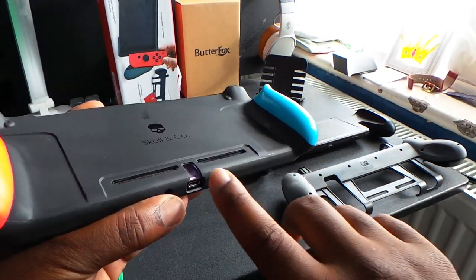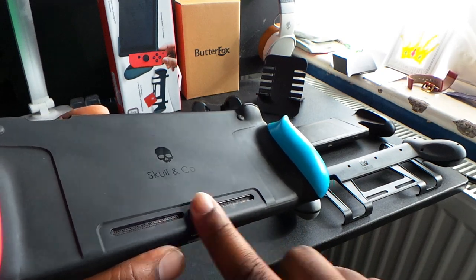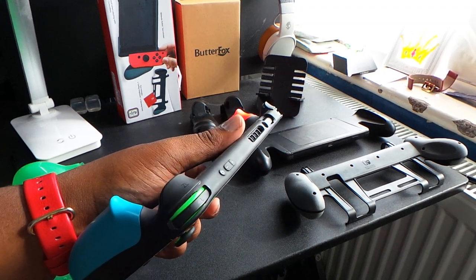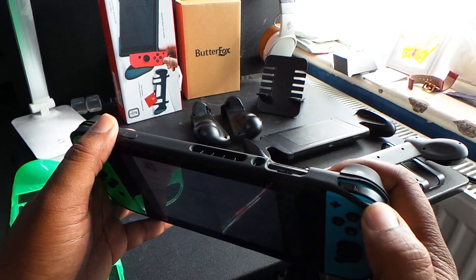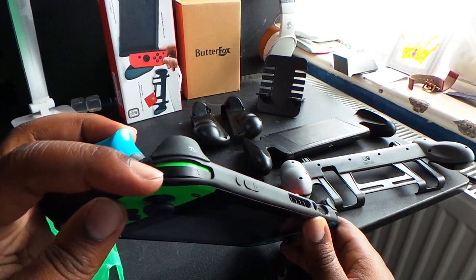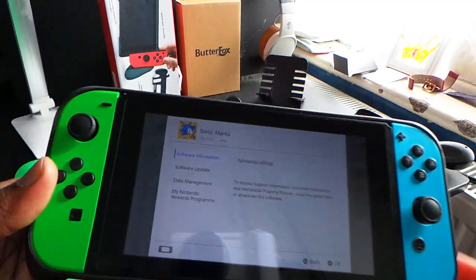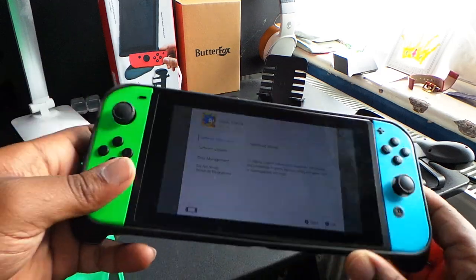The only thing you don't have access to is the kickstand, but one really good thing is that this case is actually dockable — you can put the Nintendo Switch in the dock with this case on because of the design at the bottom, which is cool. It is medium-hard difficulty to take off. One issue is that the case covers the ZR, ZL, L, and R shoulder buttons. I didn't like the way it covered the L and R buttons — they felt spongy and weren't letting the buttons be as clicky as normal — so I made a small incision to remove those covers. That's why it's in third place; if the shoulder buttons were better, I'd put it first or second.